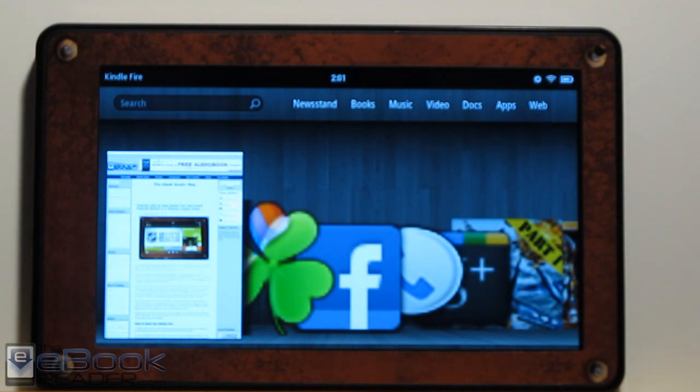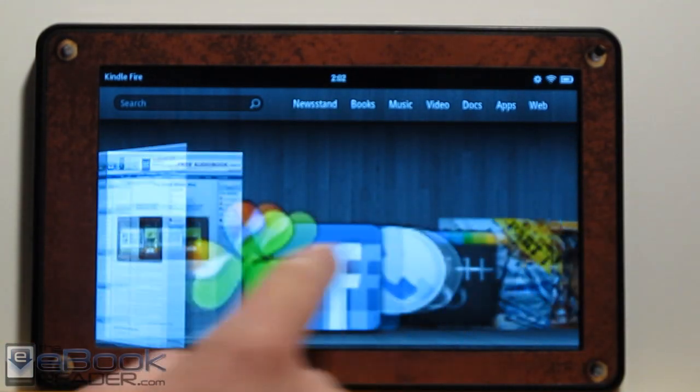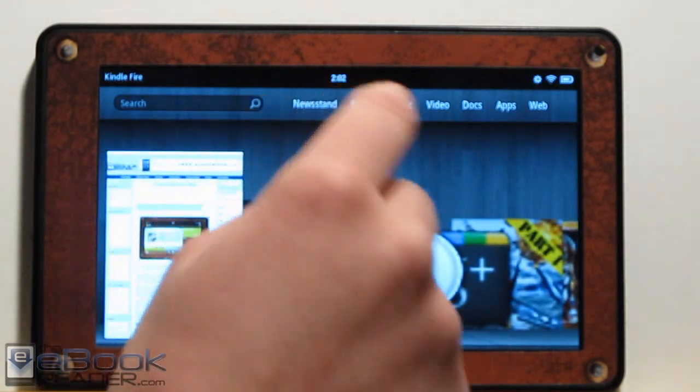Other things you can do once you root your Kindle Fire: you can install a recovery package, and with that you can install custom ROMs like CM9 and different versions of Android, including Android 4.0. I'll do some different videos for that down the road. But if you still want to keep the Kindle's look and feel, you can just root it and install the Android Market, and you still have the regular Kindle with all the features right here.